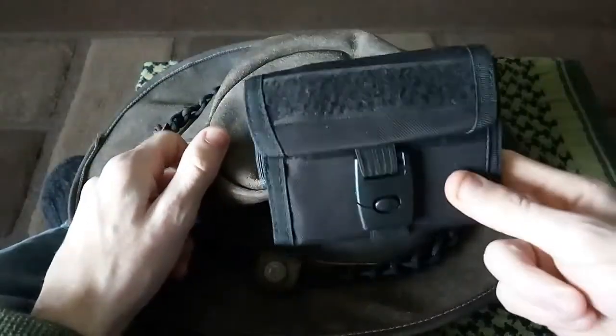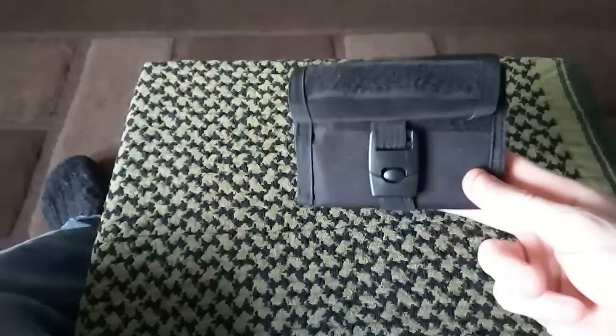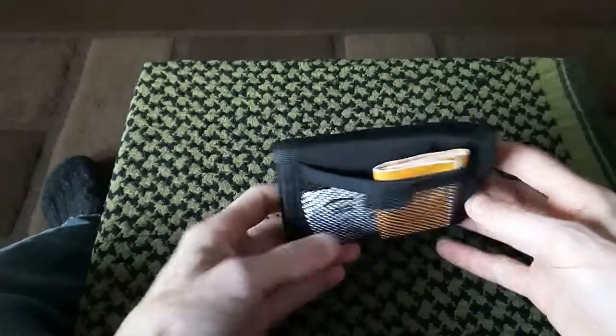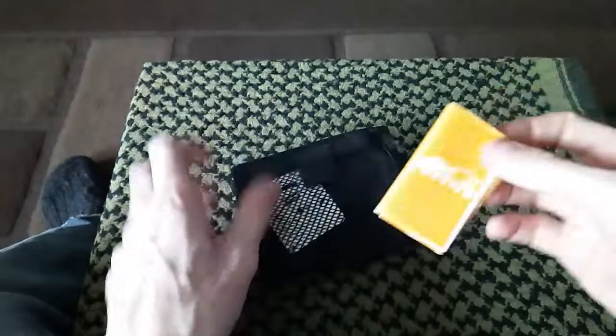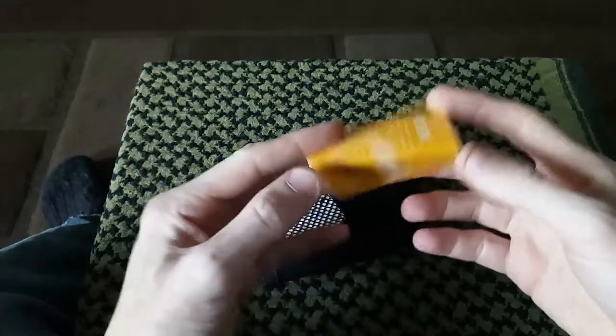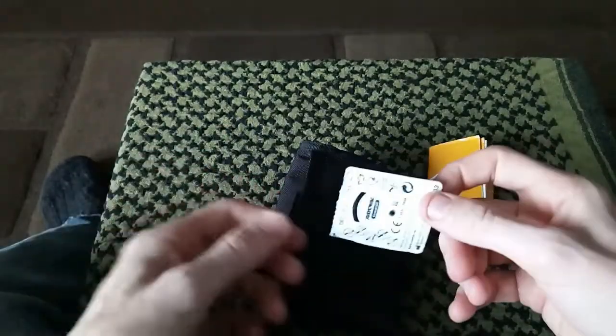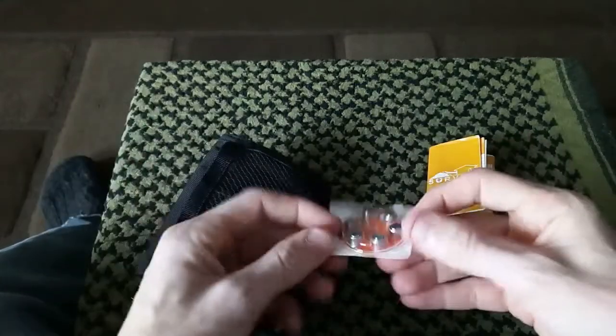Let's go into the wallet now, shall we? On the back of the wallet there's a little mesh pocket. I do keep this survival guide in there — I don't know if I'm going to keep that in there or not. I decided I might put it in one of the pouches, or I might just put it in my pack. I do have some hearing aid batteries. As you all know, I am deaf, so I need them.